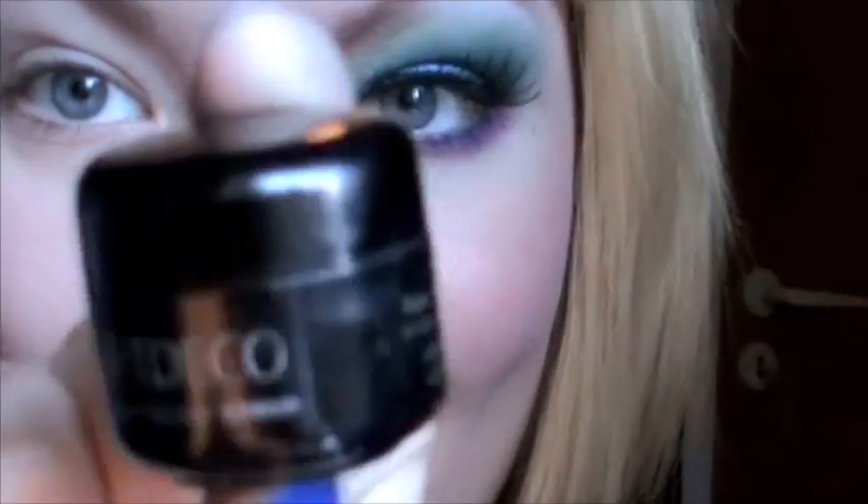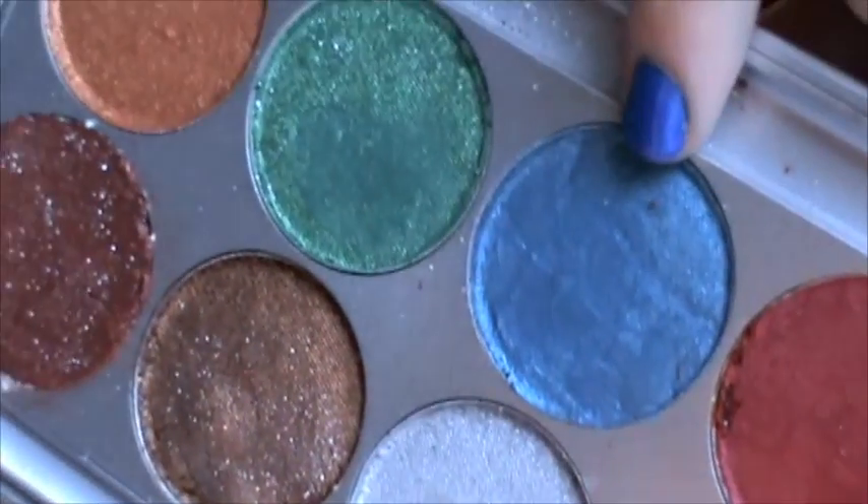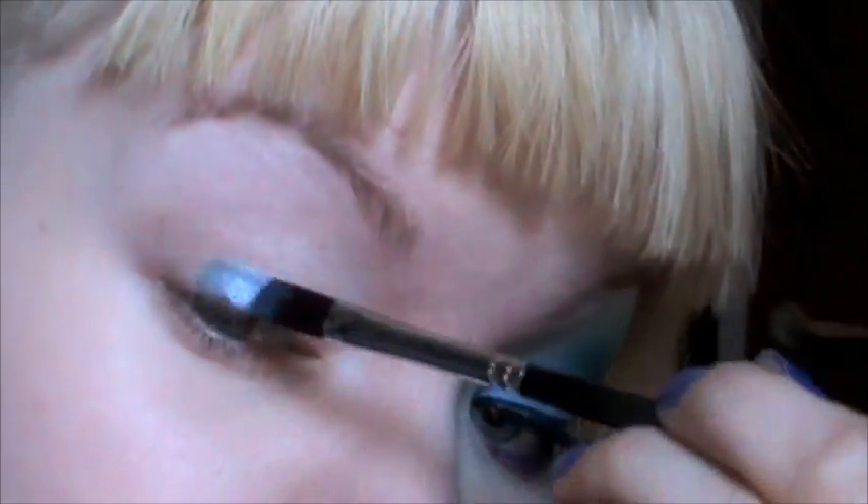Just keep watching if you want to see how to get this look. As always I have my Art Deco eyeshadow base on already. I'm going to be using this metallic blue from the Mehron metallic palette and I'm going to apply this to my eyelid.